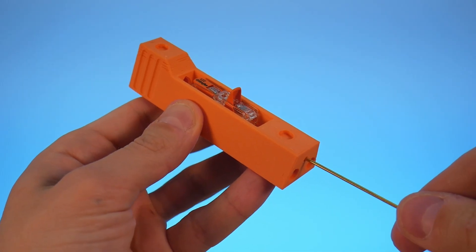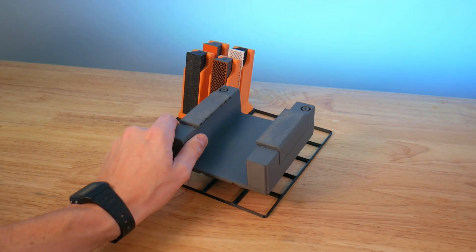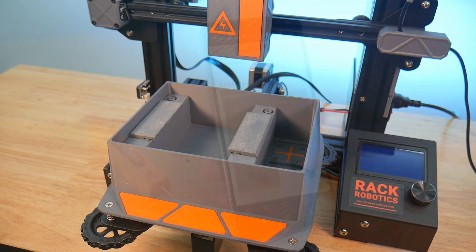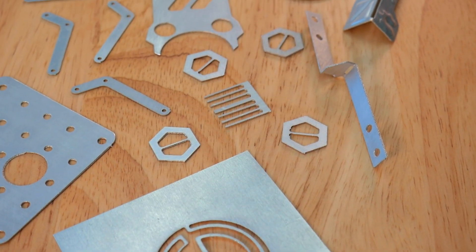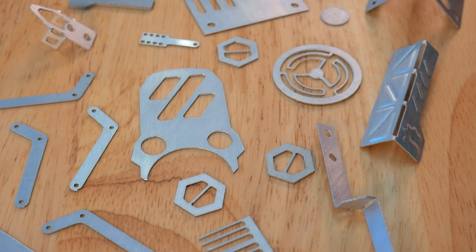There are no expensive end mills or deafening spindles to worry about. Because EDM is a low-force machining process, you can even 3D print your own workholding. You can download 3D files and get started modding them today. With the process so easy and powerful, what you do with EDM is limited only by your imagination.